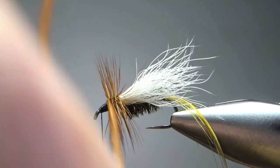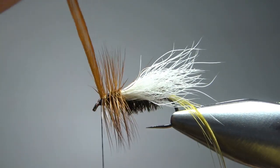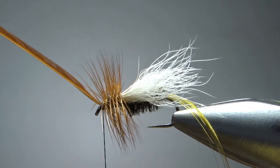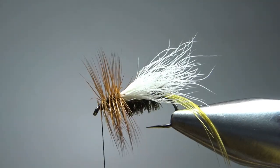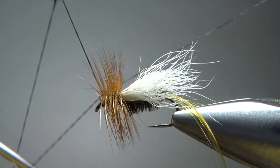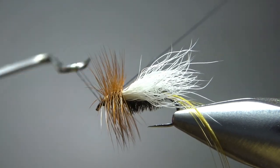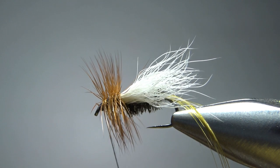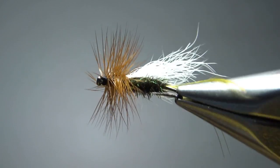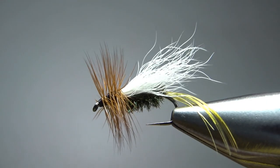Maybe six or seven wraps even. I think that's enough — let's catch this off. I think we left enough room here for a whip finish. Let's try to whip this without trapping any more of these fibers going forward. I'm going to get one, I can tell. Well, maybe not. Let's snip this and see if we have any cleanup. I'm thinking we're okay. I'm not going to clean this thing up any — I'm just going to put a drop of head cement on it and call this guy done.